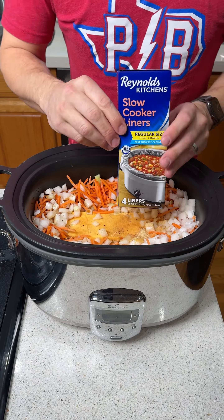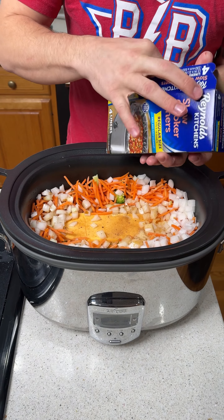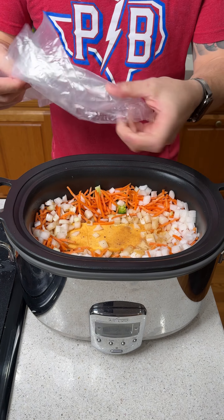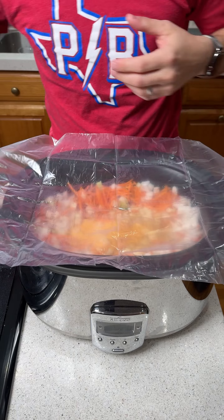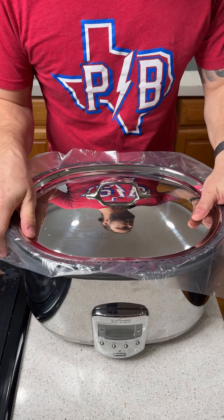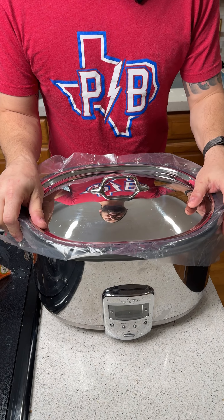I got these slow cooker liners — you guys tell me all the time I need to use them, but I've never used one before. I'm just going to open it up and put it right there on top. We're going to put the lid on and cook it on high for two hours or low for four hours.